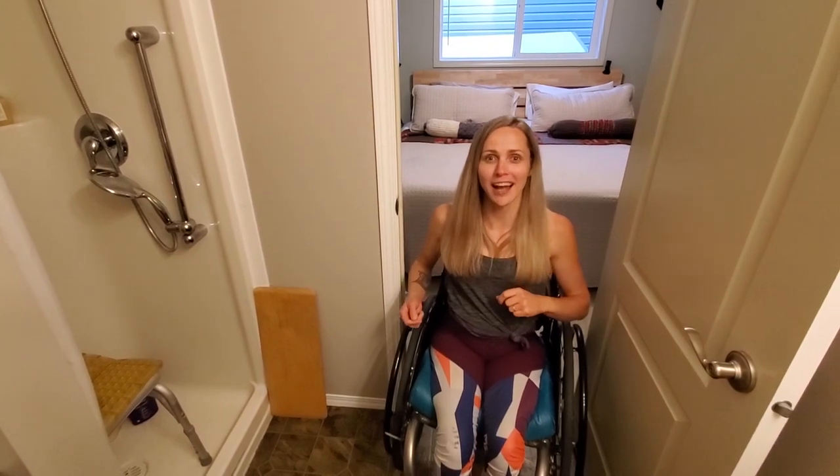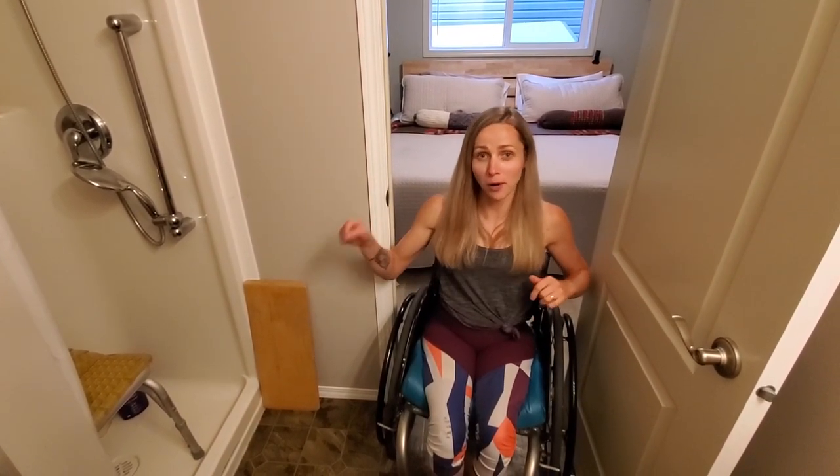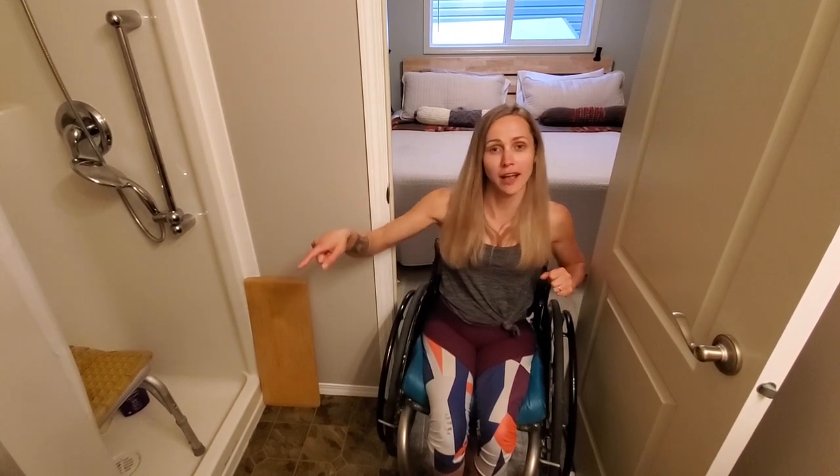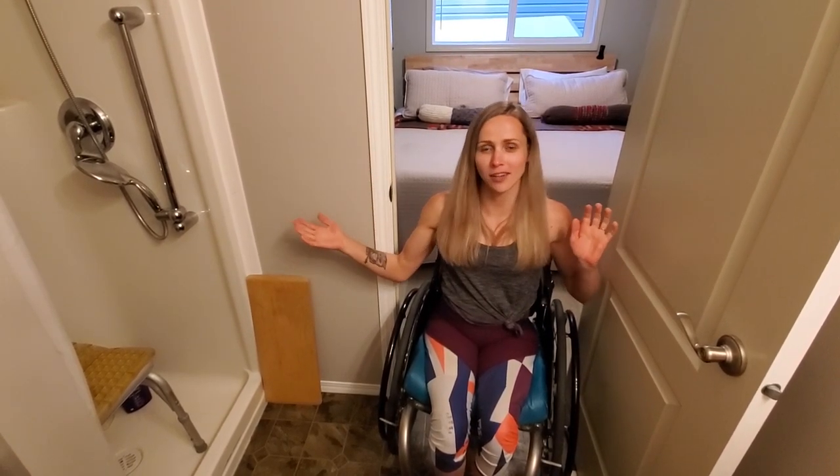Thanks for watching guys! If you like this video please hit that like button and consider subscribing. If you want to check out the video I did where I show you how to get on my toilet, I'll put a link to that. That's it for today guys, I'll catch you on the next video.